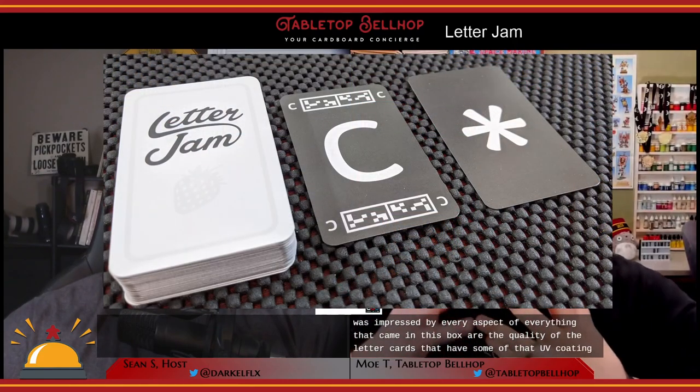One thing that really impressed both of us with this game is the component quality, which you can see for yourself in our Letter Jam unboxing video on YouTube. I was impressed by every aspect of everything that came in this box — the quality of the letter cards that have that UV coating that makes the letters stand out.